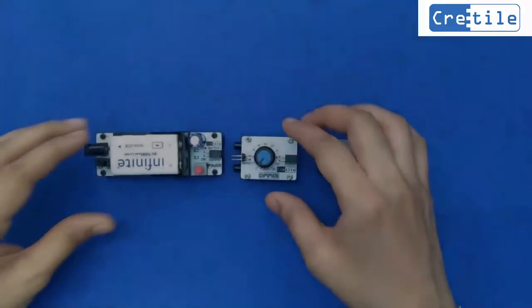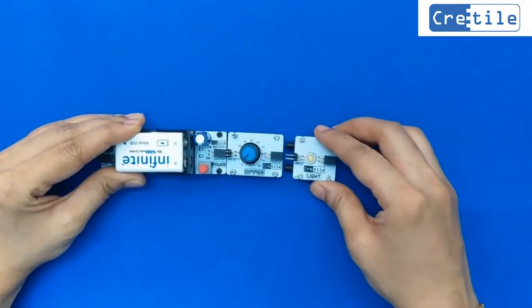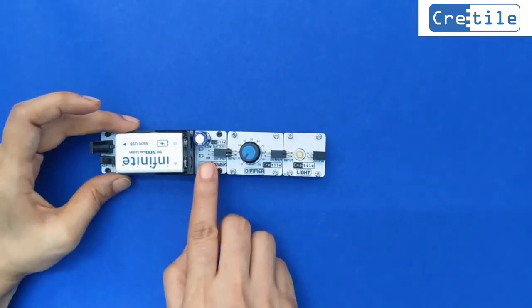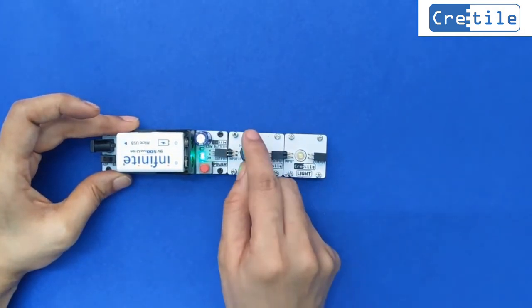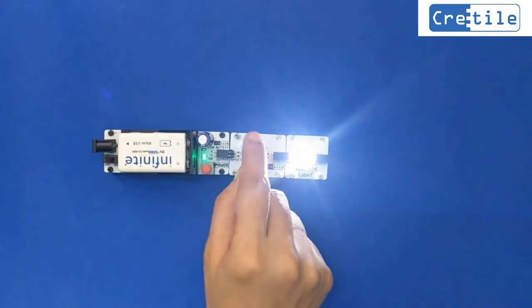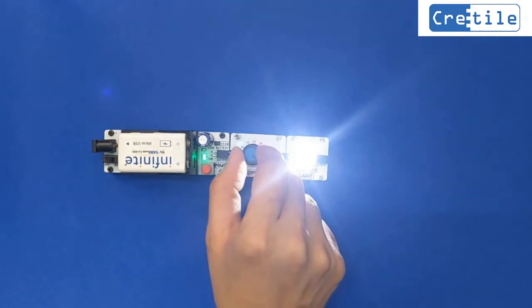Let us test the dimmer. Connect the battery module, dimmer, and light in sequence. The CRITILE dimmer accepts different values from 0 to 99. Set the dimmer knob to different values and observe the change in intensity of the light.